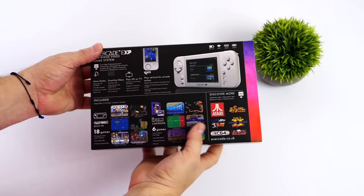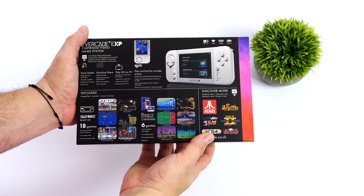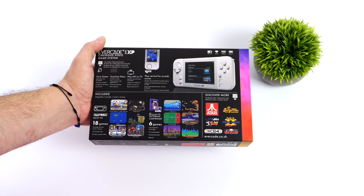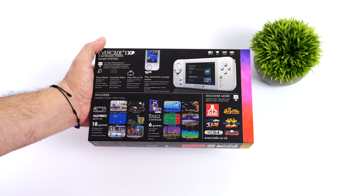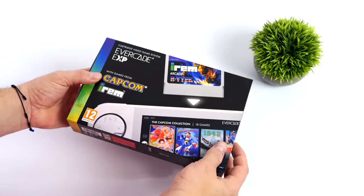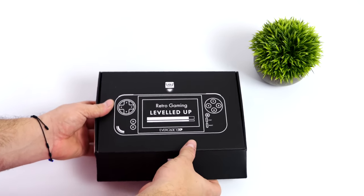In this video we're taking a look at their brand new Evercade EXP. Basically everything's been upgraded from the original Evercade. We've got a better screen, better CPU, more internal storage, more RAM, and we've even got Wi-Fi built in for over-the-air updates and possibly a software center.